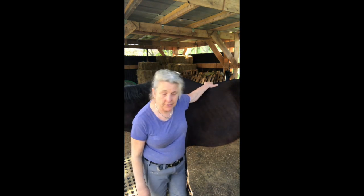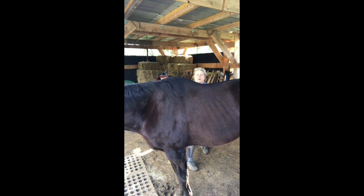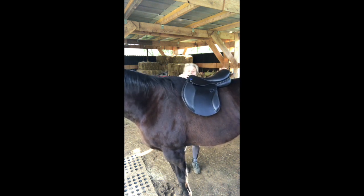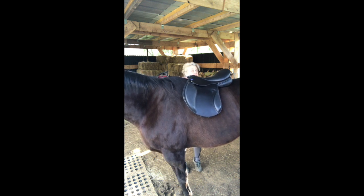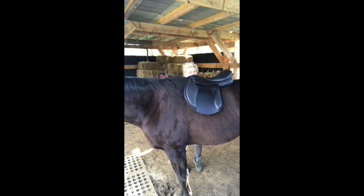First of all, the saddle — I want to see the saddle without any pads on. For a balance saddle to work — and this is unique for balance saddles, no other saddles are fitted like this — the saddle should be bigger than the horse. When I put a hand on the front cantle and one on the back cantle, it should rock. That means we have room for the pads underneath and the horse has room to lift his back.